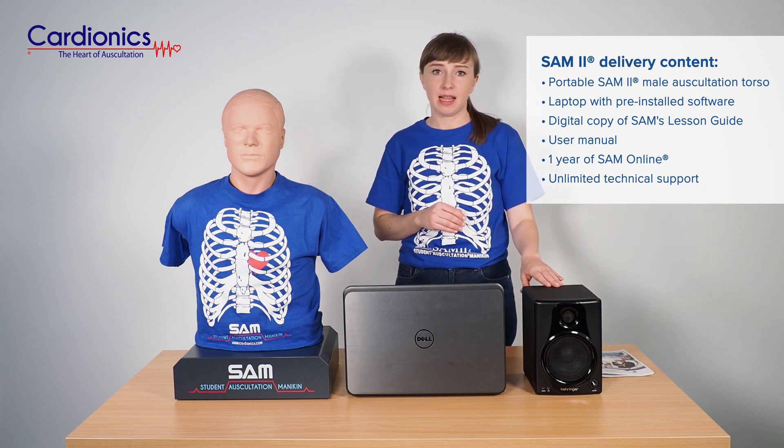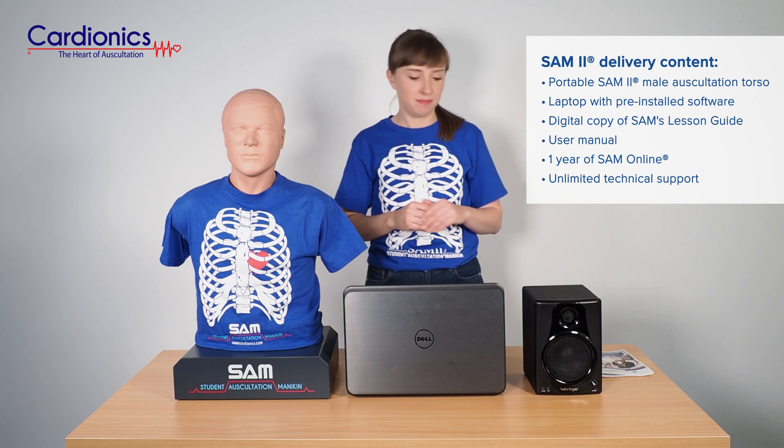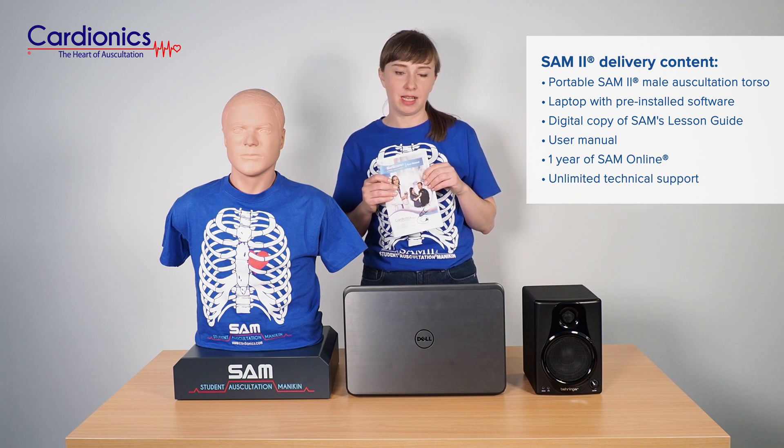An optional speaker system allows a larger group of students to participate in the lecture. And a product manual, which is also available online.